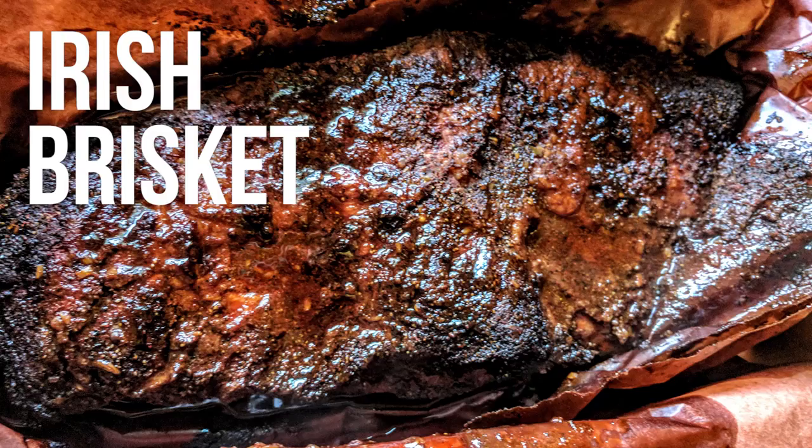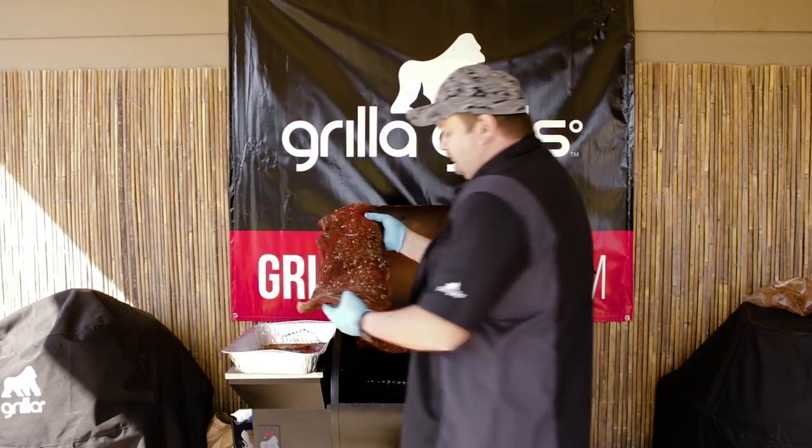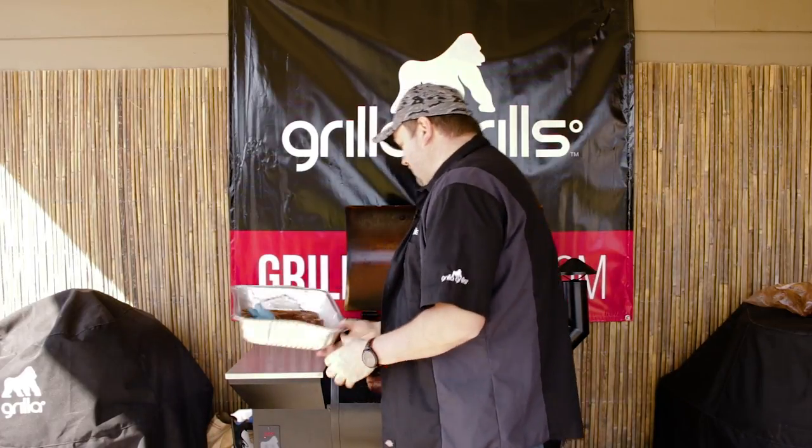Let's get our brisket on here. Same rub I used on the corned beef, except with the brisket — look at this thing, giant brisket. It's awesome. I did put a lot of salt on it and I did that last night. We're running cherry and pecan pellets today. It's just a combination I like — I use it for just about everything.